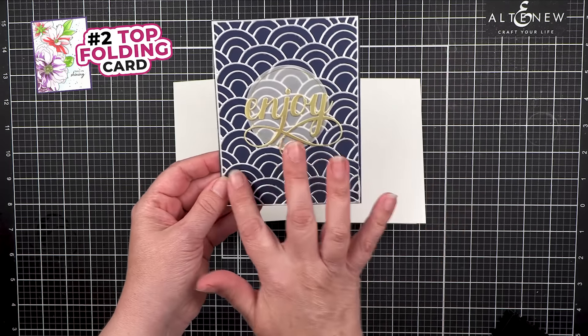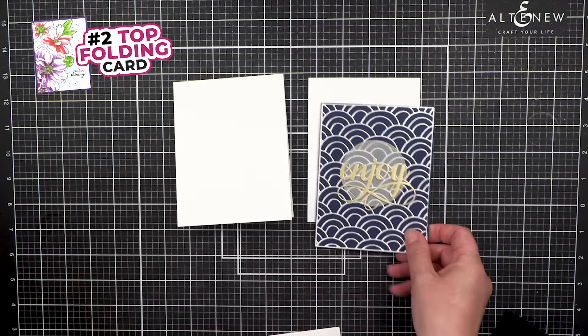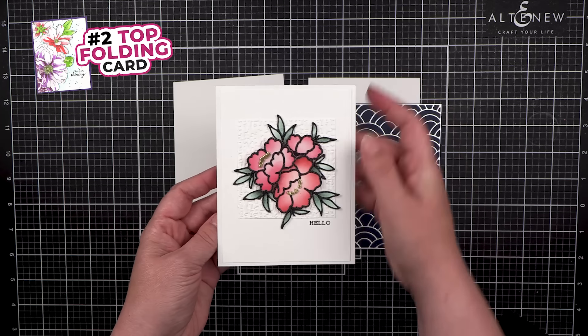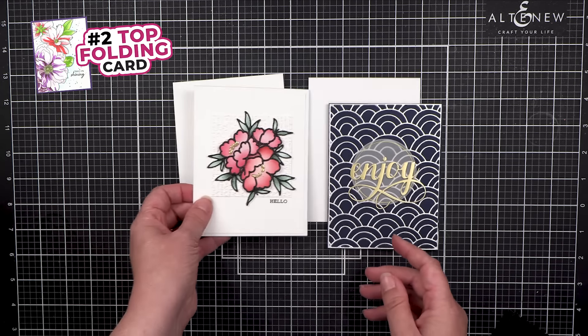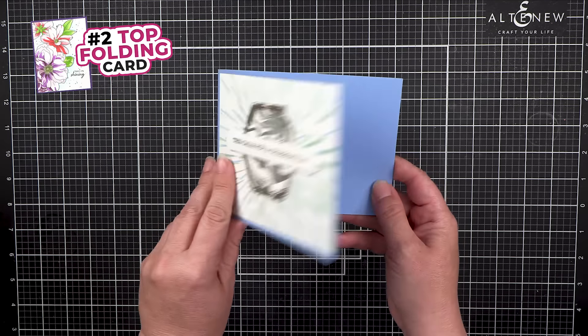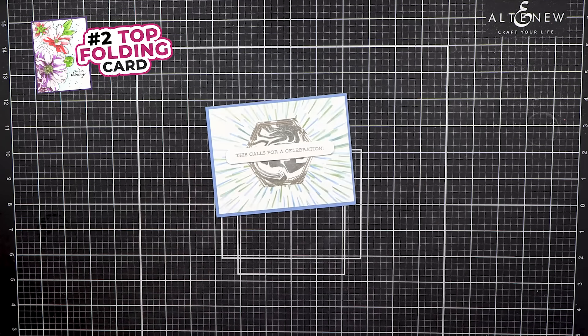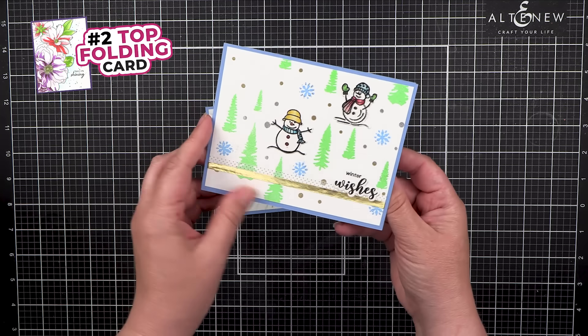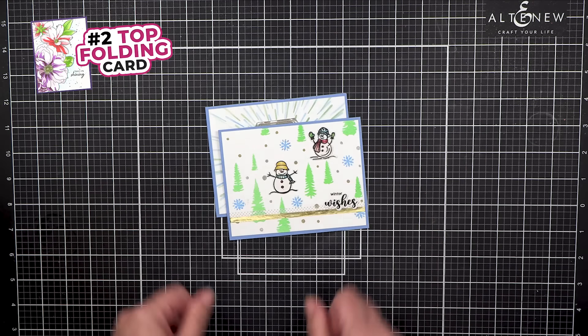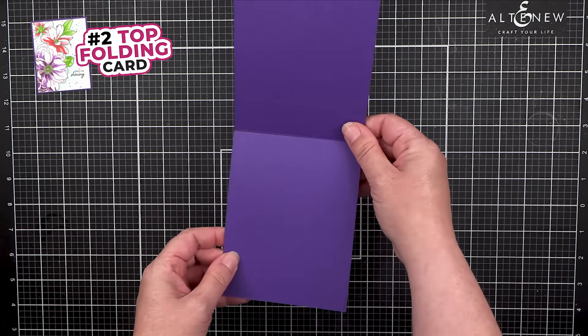Now you can decorate your top folding cards — you can even use colors other than white. This is decorated with a cover die. This is a top folding card that opens from the side, and here's another example of a top folding card that opens from the side.